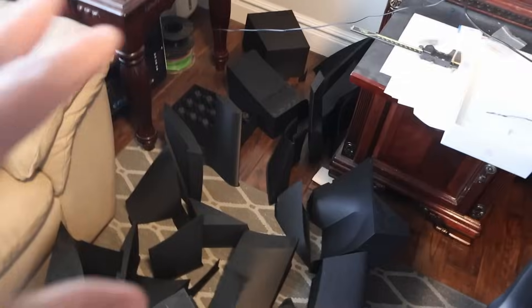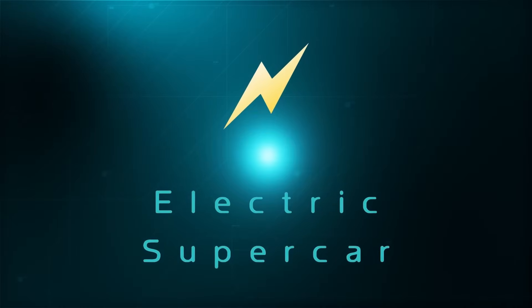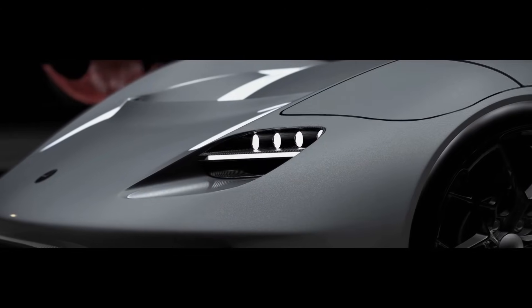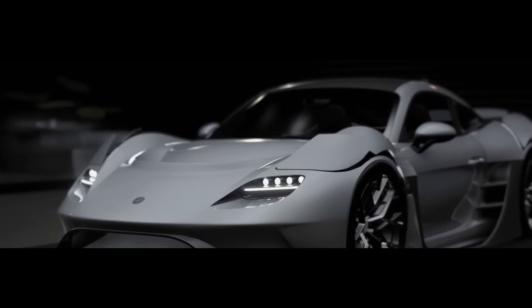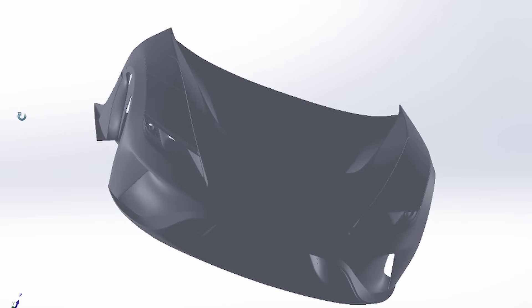So today we have a custom front end. We've been 3D printing this for about three months. Let me show you what we've got and then we've got to assemble it all. A while ago we completed the design and this is the front clamshell. Here it is in CAD, and we need to slice it into several segments that we can 3D print.